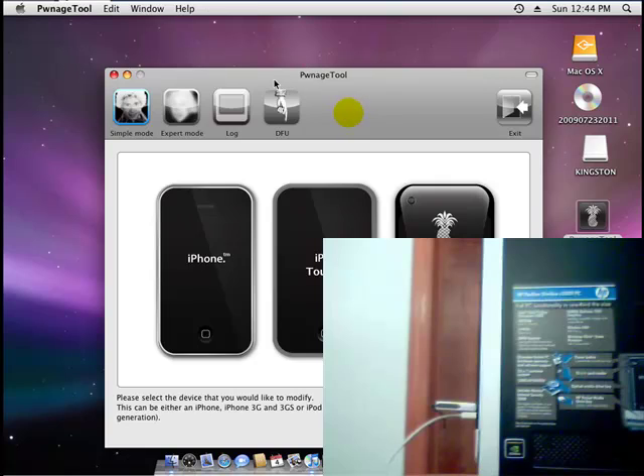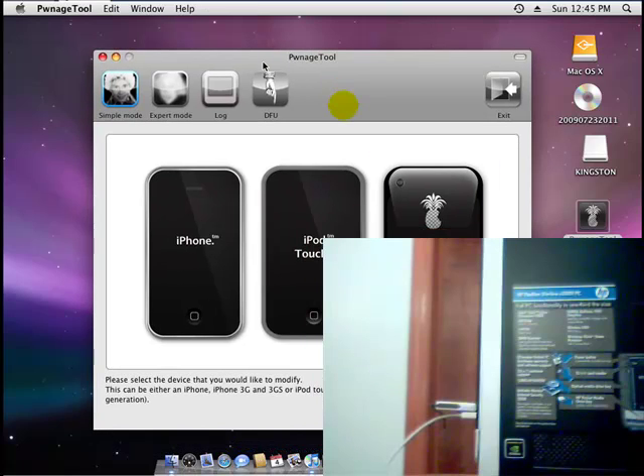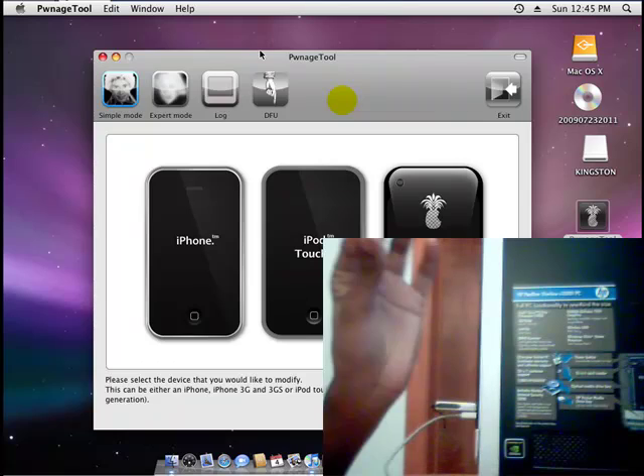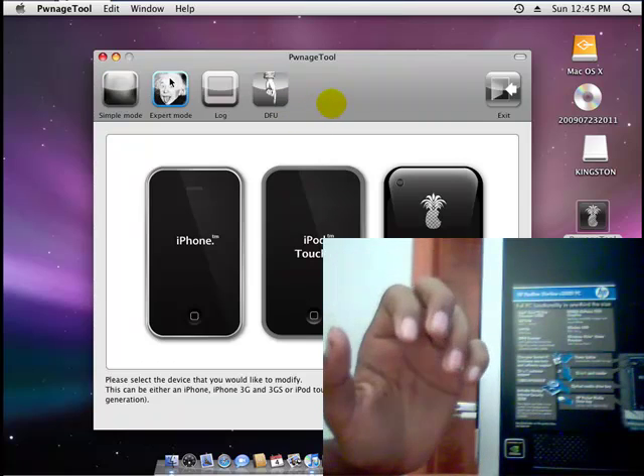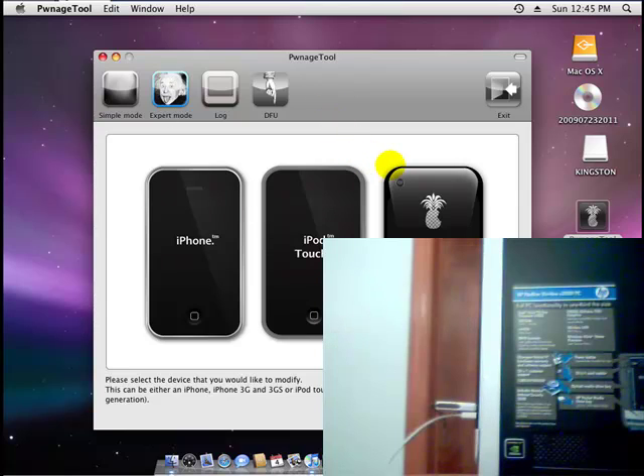So if you don't want to have the 1600 error, or any error, click on Expert mode — right here, click Expert. Now select your device; I'm on my iPod 2nd generation. Then click Next.